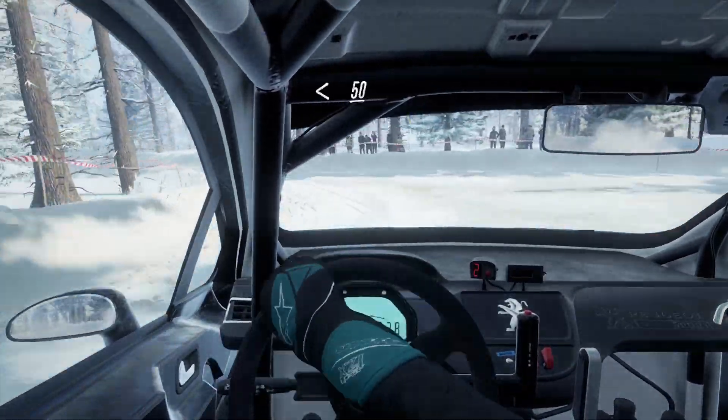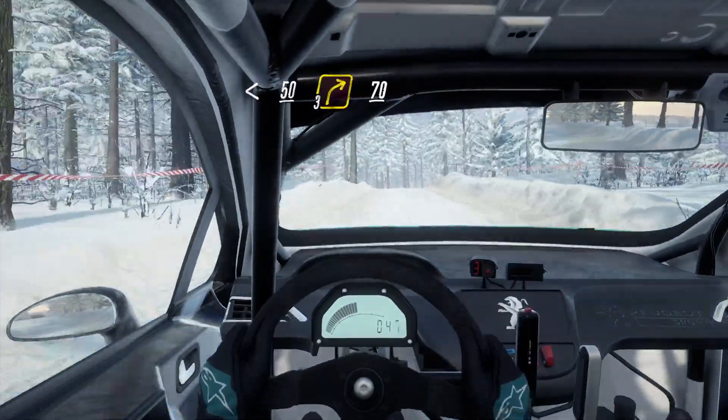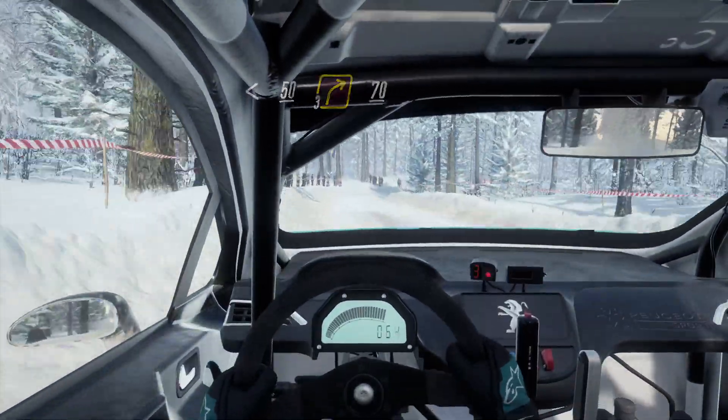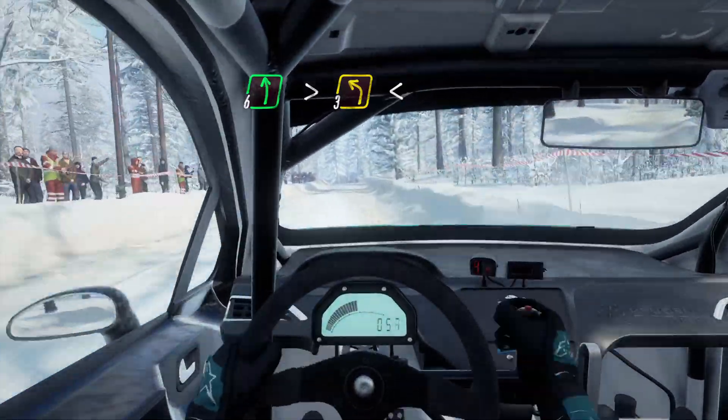Opens 50, middle of a crest into 3 right long. 70. 6 left of a crest, tightens 3. Opens of a crest. 50.